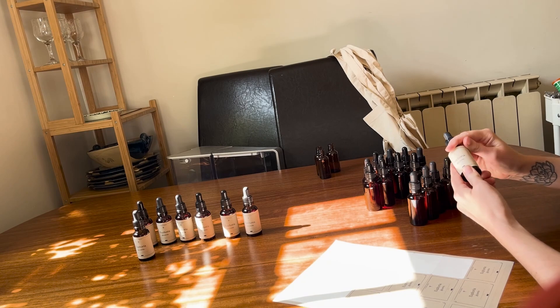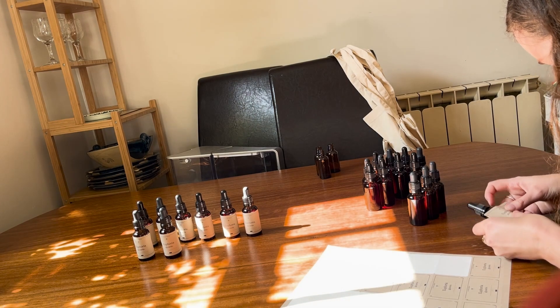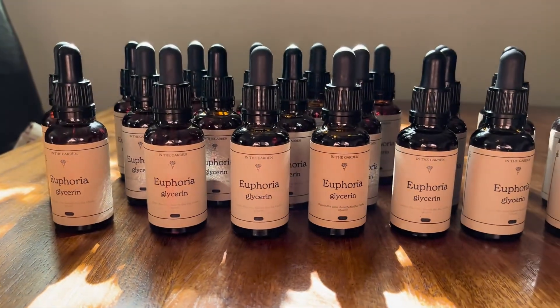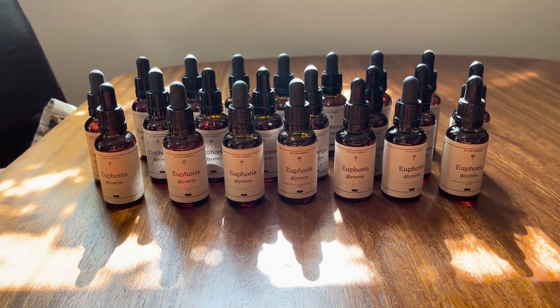It's great because I can print small amounts since I'm always working with small batches, so I don't have to purchase hundreds of labels at a time from Avery. Now I just apply the labels to the bottles, and I have a fresh batch of tinctures to add to my online apothecary and to bring with me to the upcoming festive markets. Thanks so much for watching!